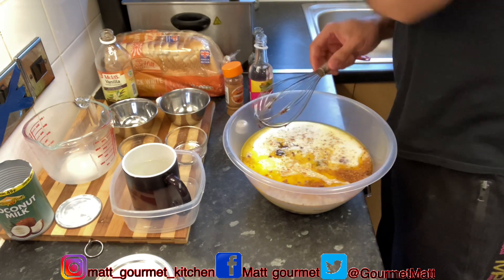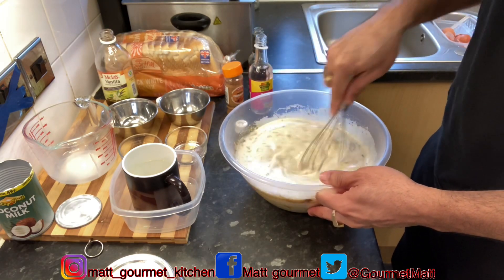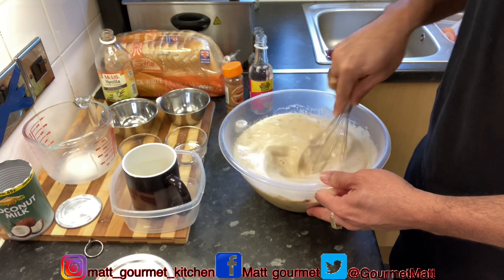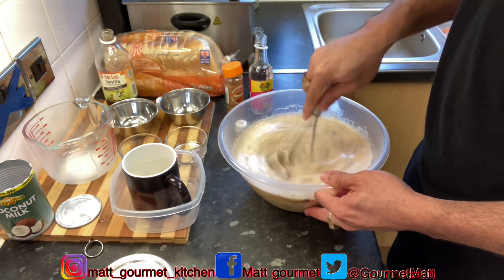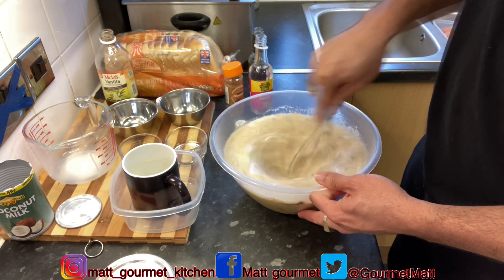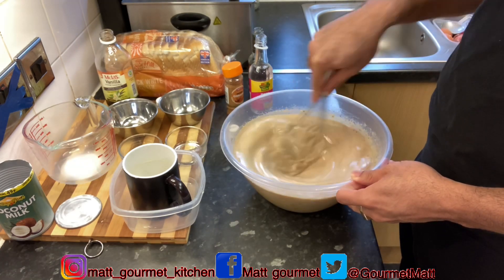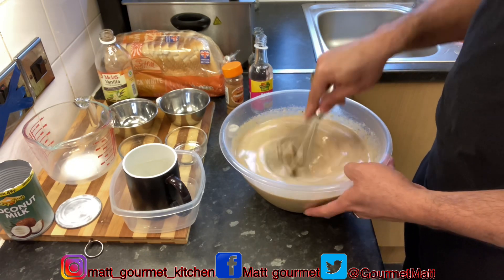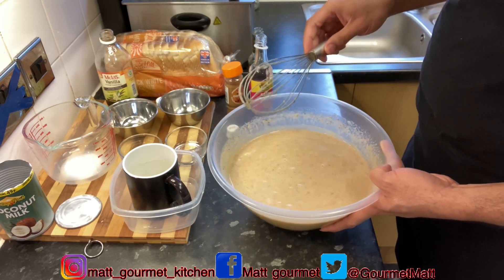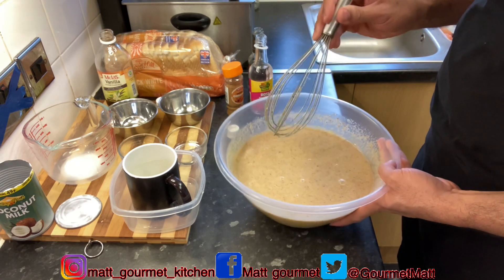I'm just going to whisk this now. You want to make sure you properly mix out your sugar and your eggs with the whisk. You want to make that liquid to pour over your bread and add it into the baking tin. Now here you have it — all my ingredients finished mixed, the eggs, the brown sugar, and the rest of those ingredients.